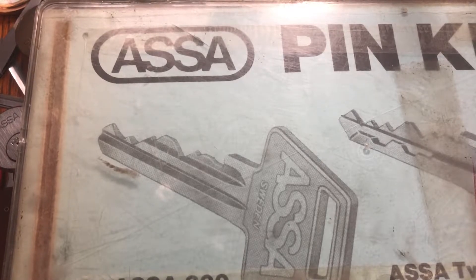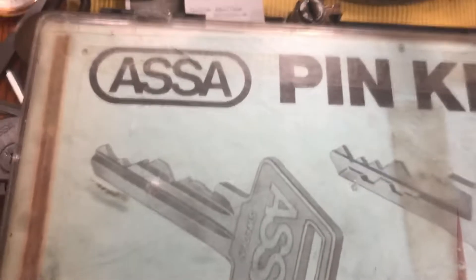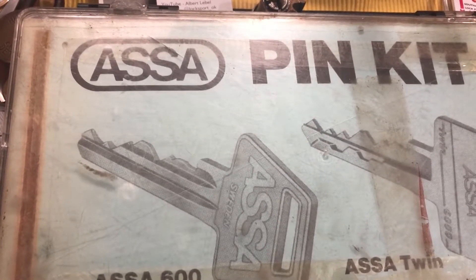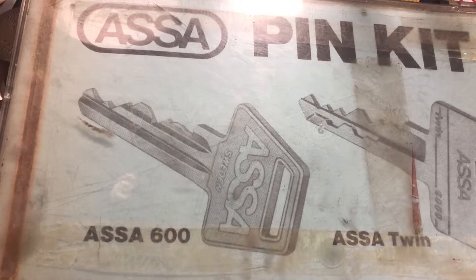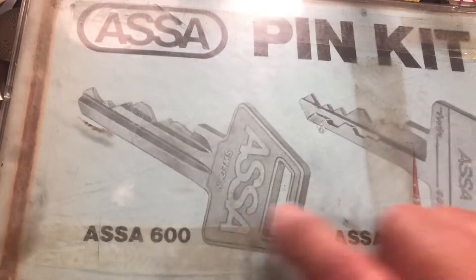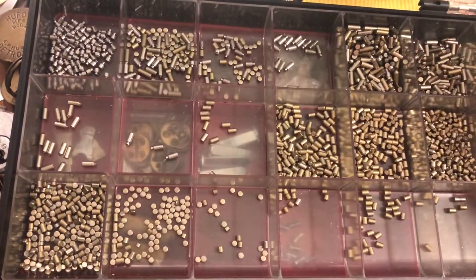Hi there, Chris here. I'm having a bit of a picking slump so I'm doing something a little bit different. I have this asset pinning kit — 600 asset pins or 6,000, whatever they are — actually they show both.